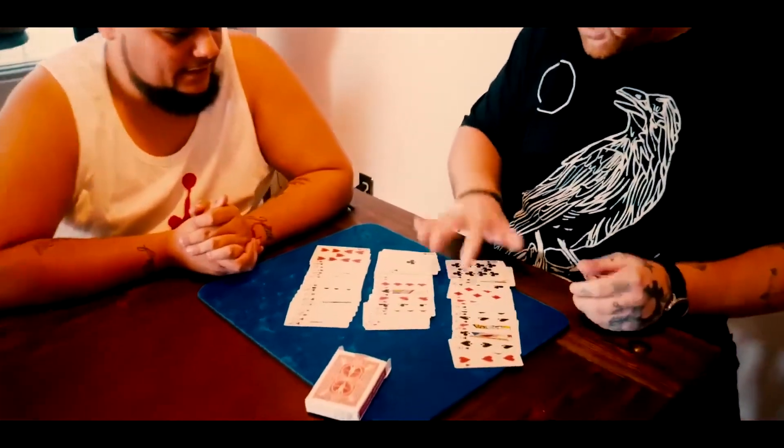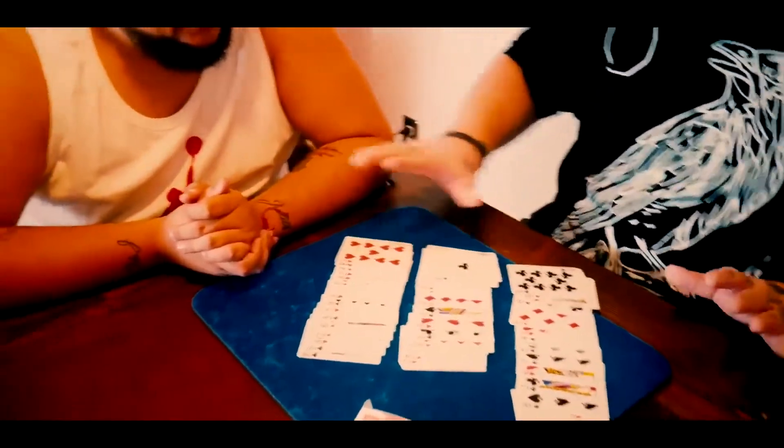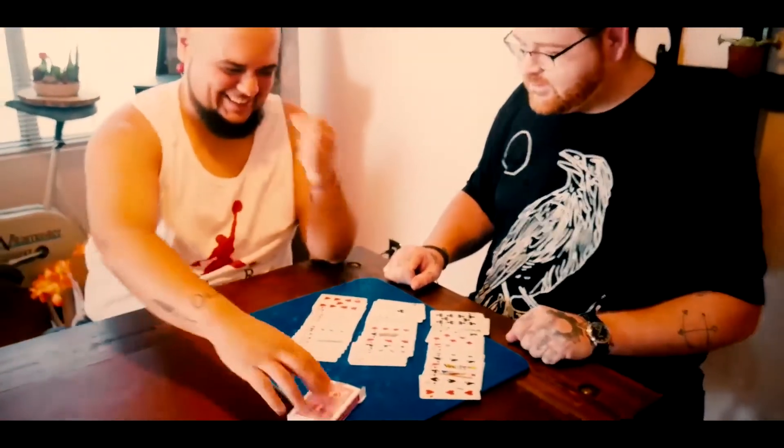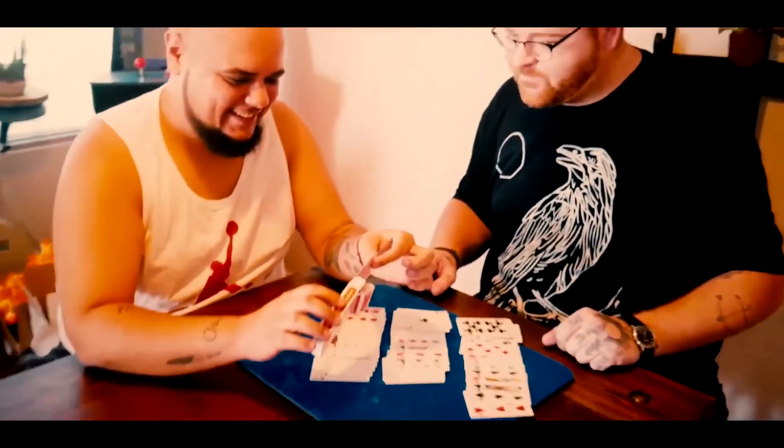Not the Ten of Clubs? No. Ten of Spades? No. Ten of Hearts? Actually, it's not in any of these piles. Did you see me touch the box? Take a look. And that's it.